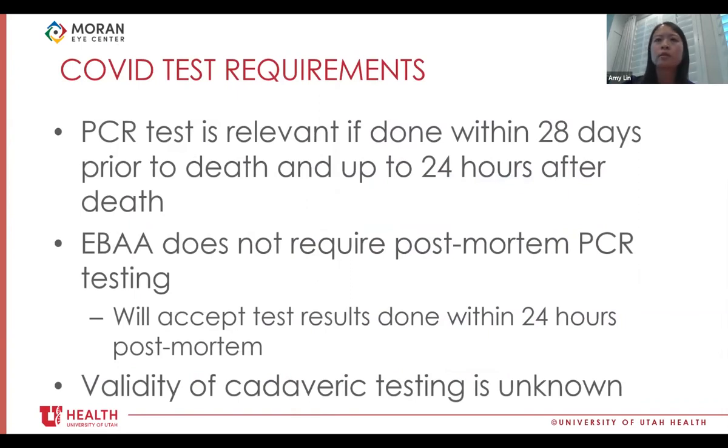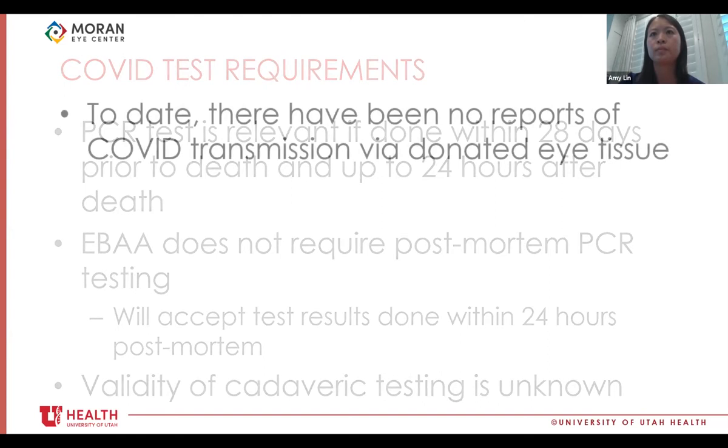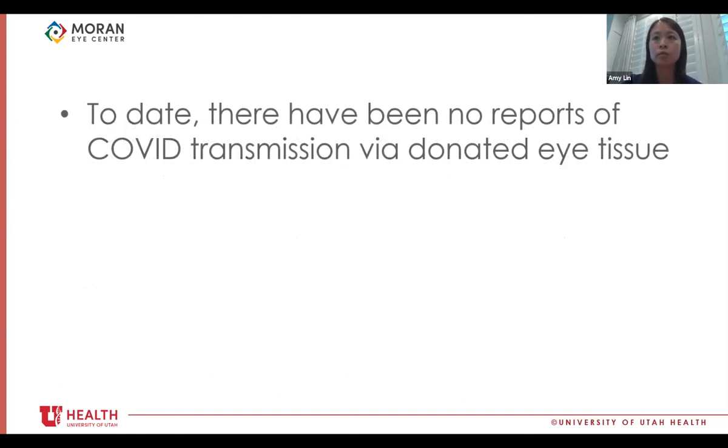For donor eligibility, a COVID PCR test is considered relevant if done within 28 days prior to death and up to 24 hours after death. The EBAA does not require post-mortem PCR testing of its member eye banks, though some are doing it. Post-mortem testing is done in cases where the donor is also being evaluated for solid organ transplantation, or if the donor is a medical examiner case. Thankfully, to date there have been no reports of COVID transmission via donated eye tissue. This has not been the case with solid organ transplantation — in fall 2020, a patient in Michigan died of COVID after receiving a double lung transplant with tissue infected with COVID, and the initial test had been negative.